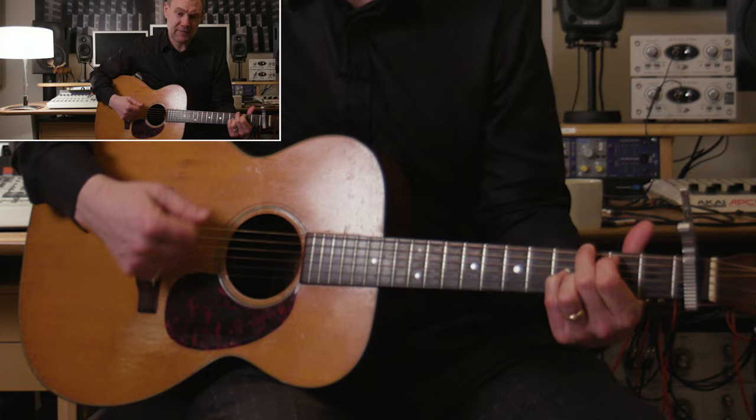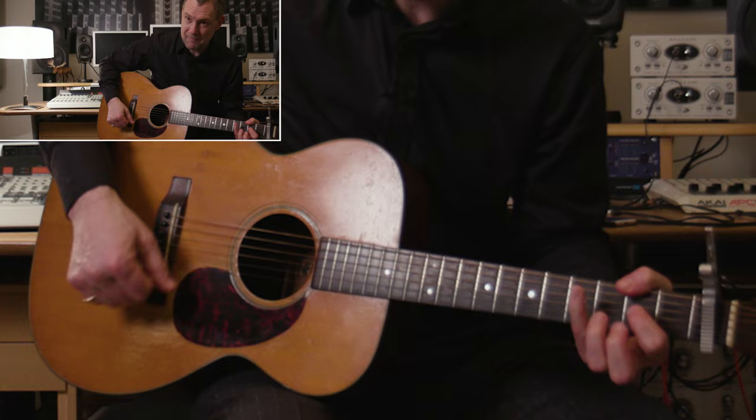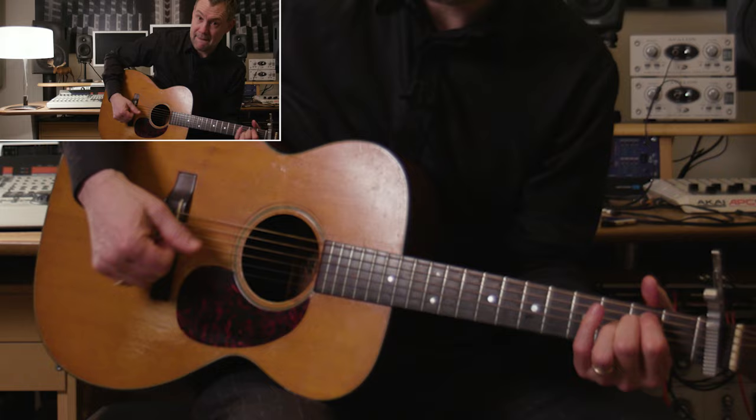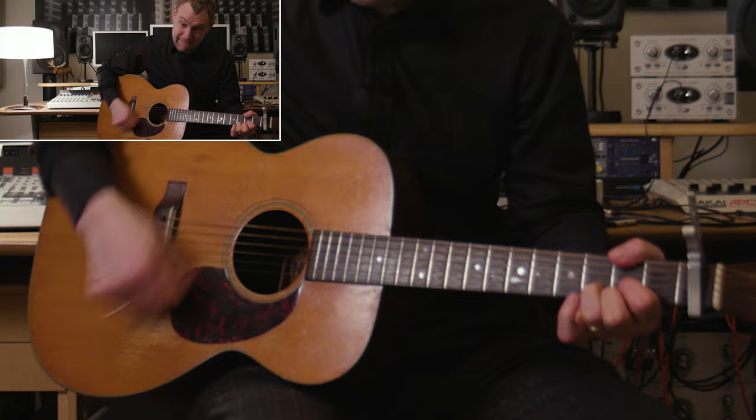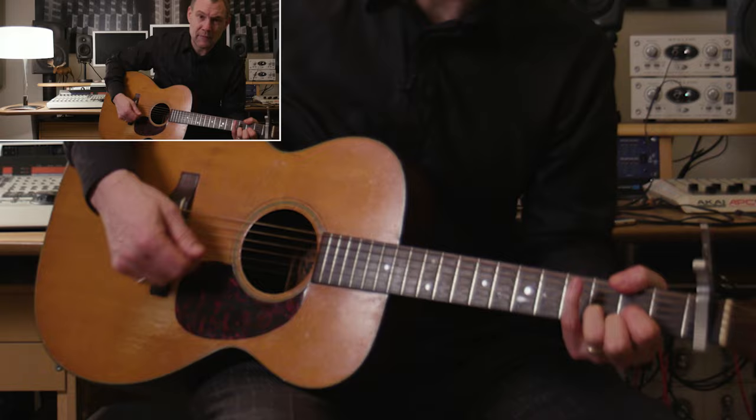So let's just look at that again: D, A, E minor — cheeky F sharp minor. Then D, A, E minor. You could step to the G if you want. 'Go your heart, go your head.' E minor then back to the A. Do a little hammer-on there if you want.